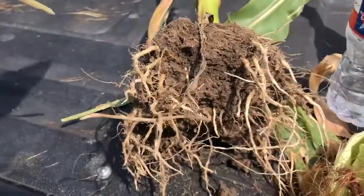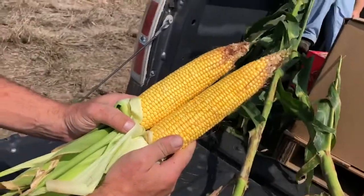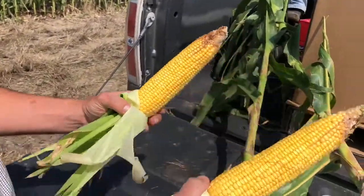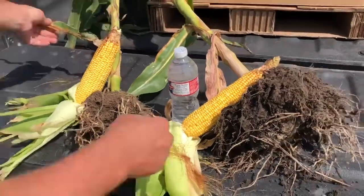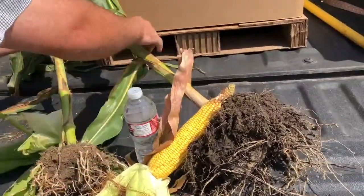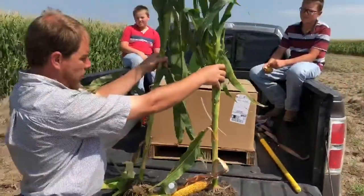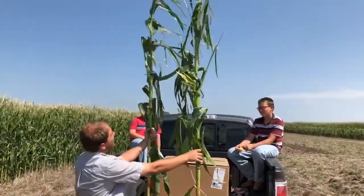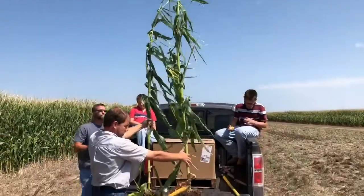Looking at the ears, we have a 20-row and an 18-row with a substantial difference in the length. Both of these plants are showing about the same level of nitrogen deficiency. You can see both of the leaves are down — that's about the same there.